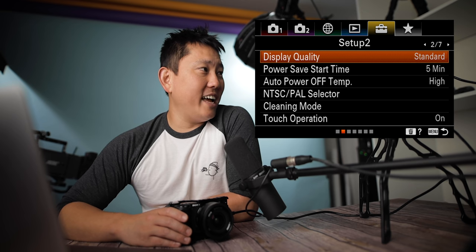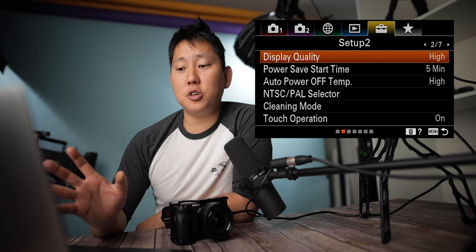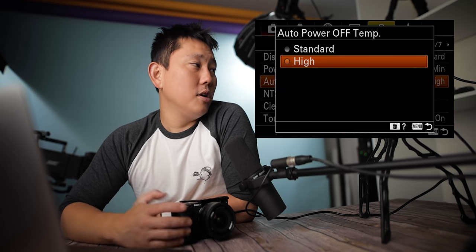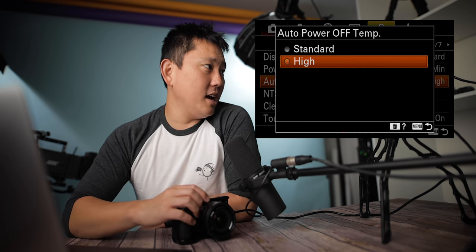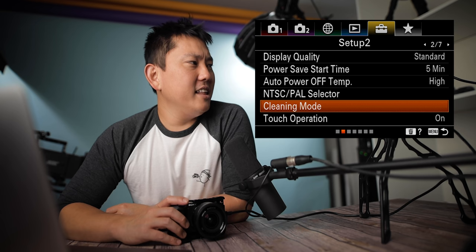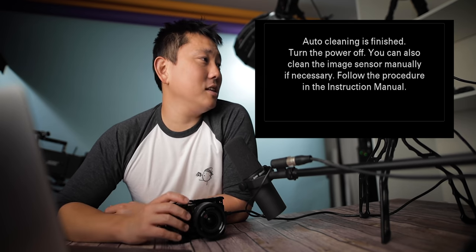Display quality: standard or high. When it's on high, it uses more battery faster, and when the camera temperature rises, this setting may become locked to standard. Power save start time: how fast do you want power save to kick in? Auto power off temperature: I set mine to high so it doesn't cut out on me, but standard will do a better job protecting your camera. NTSC and PAL selector: depending on where you are, set accordingly. Cleaning mode apparently vibrates the sensor to get dust particles off — let's give it a shot. You feel it vibrate a little bit. Auto cleaning is finished.